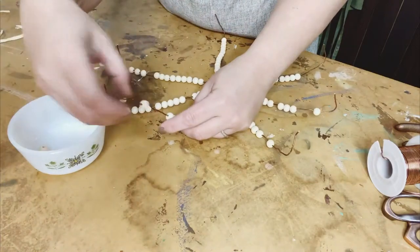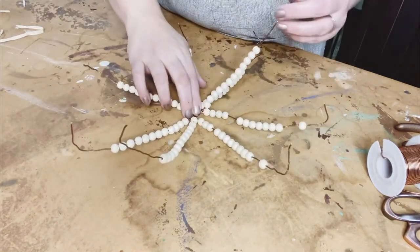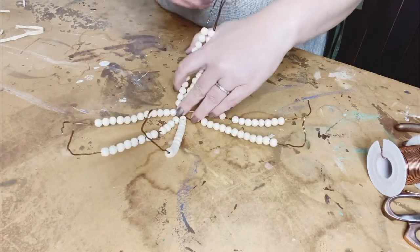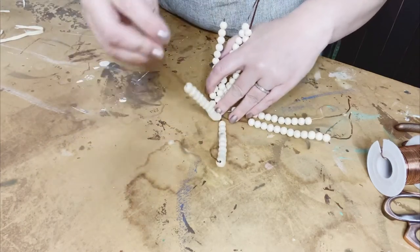So as I'm finishing up, you can see now what I'm talking about — how I bent the tips of the wire. Now that all the beads are on there, I'm keeping my center pushed down, and I'm just going to slowly pick up each section, gathering it in my hand.